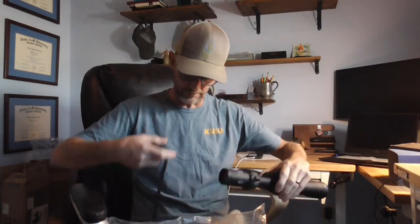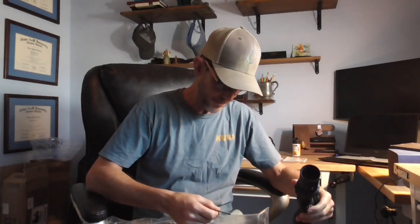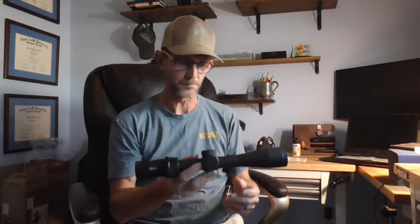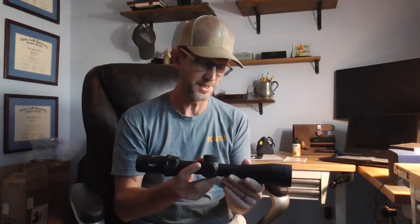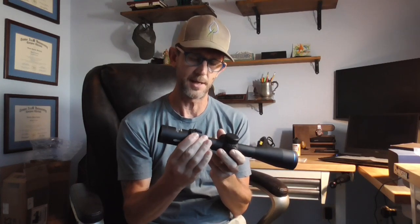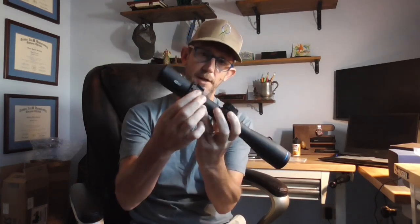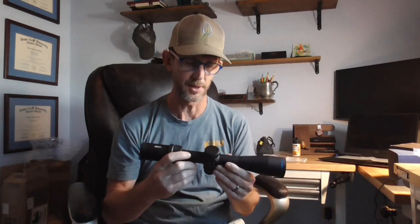Mine came with a broken flip cap strap, but I think that's probably the exception, not the rule. It comes in around 30 ounces, and the magnification ring is smooth and not overly difficult. It does have this rubberized knurling right here, so it's easy to move. It also includes a throw lever, which is nice because Vortex will charge you around 60 bucks for a throw lever.